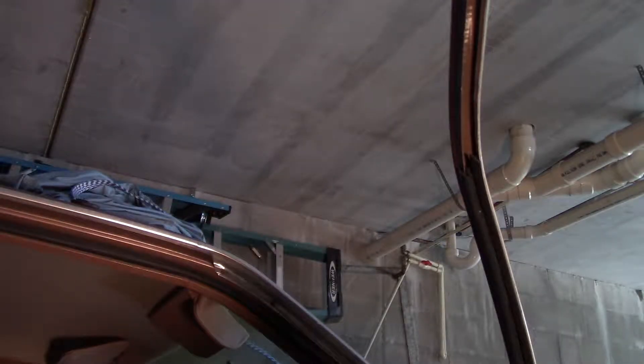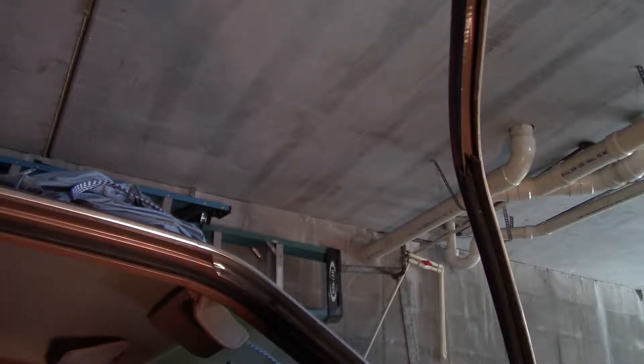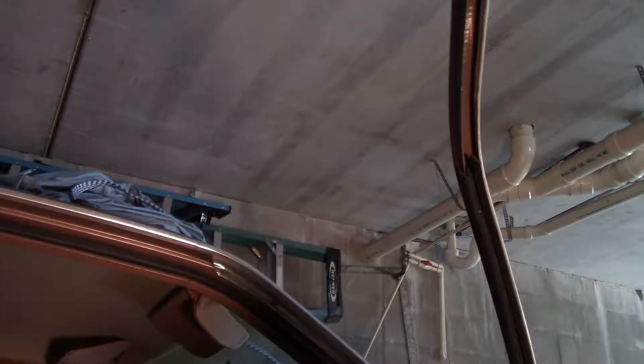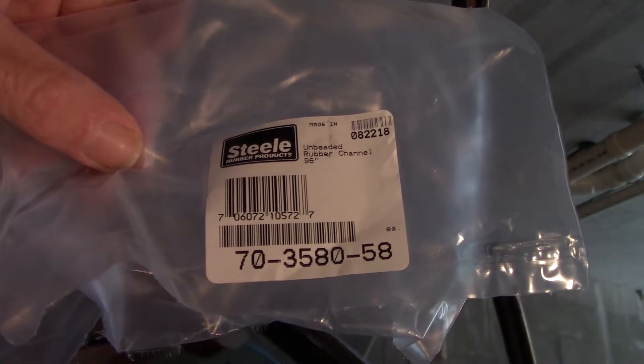Let me get the bag with the part number of the run channel. I bought eight-foot pieces — two of them, which wasn't enough. I need a third one. And I got 15 feet of that trim piece, which isn't going to be enough either. But again, this was an experiment — I didn't want to wind up spending too much money on it. There's the part number of the run channel.